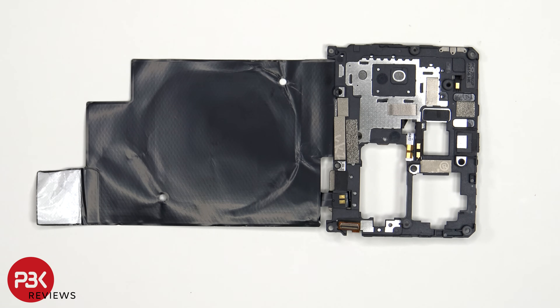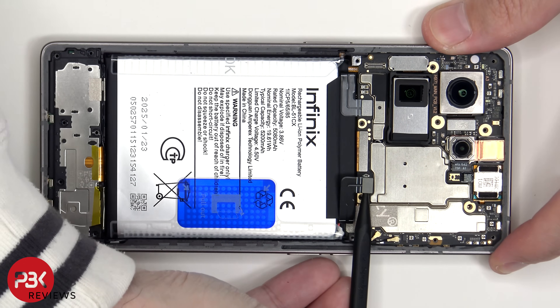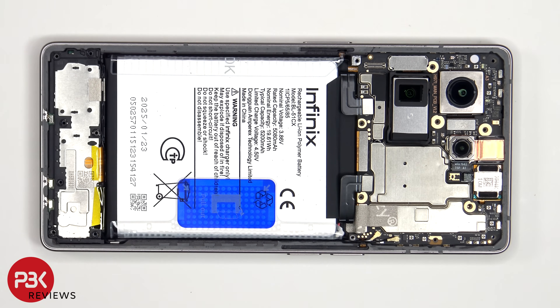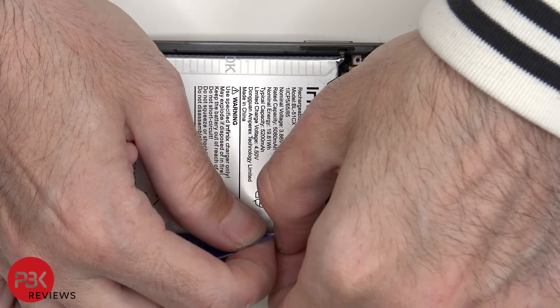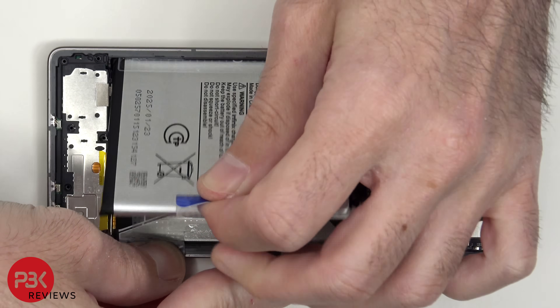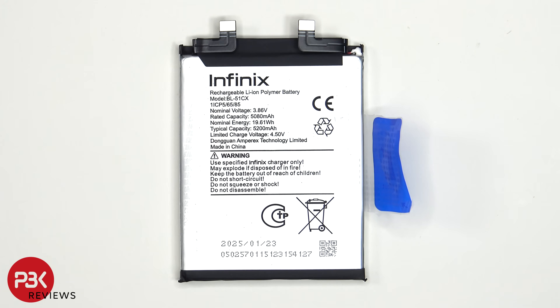Here's a look at the other side. The battery cables cannot be disconnected. There's a pull pouch for the battery to help you pry it off. This is the 5200 mAh battery.